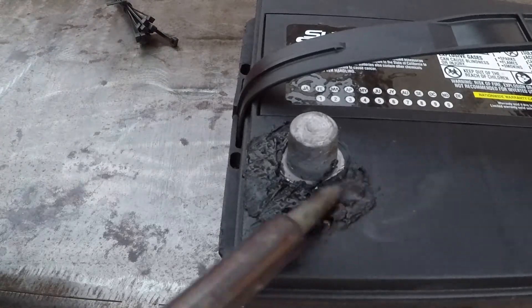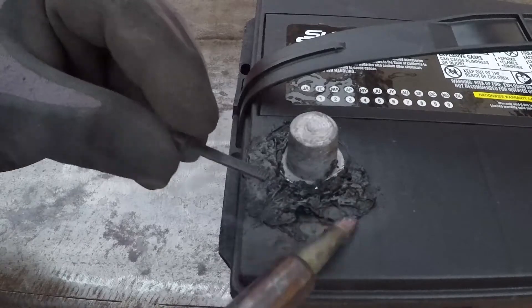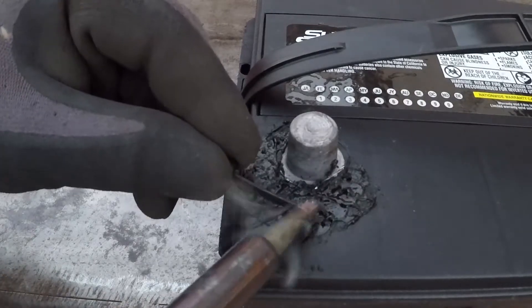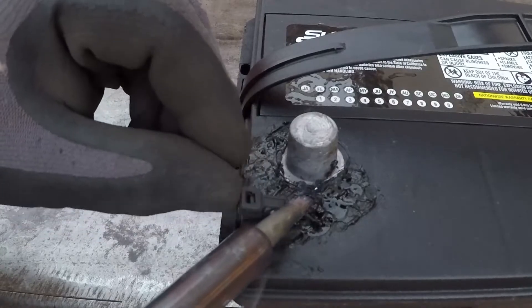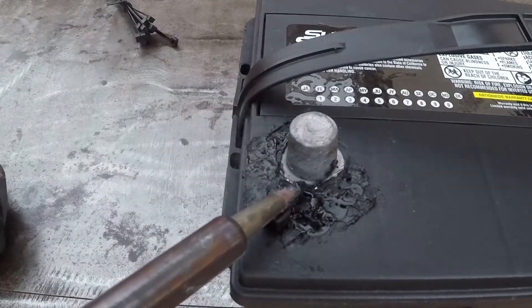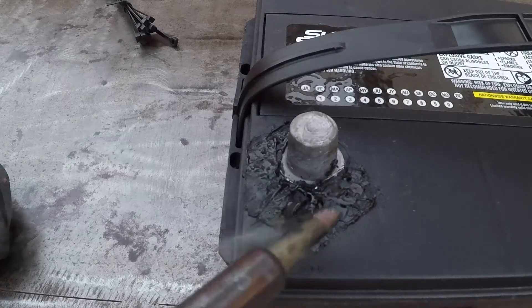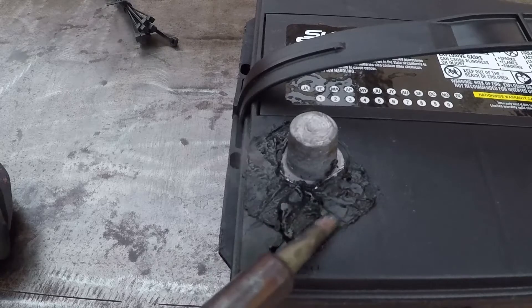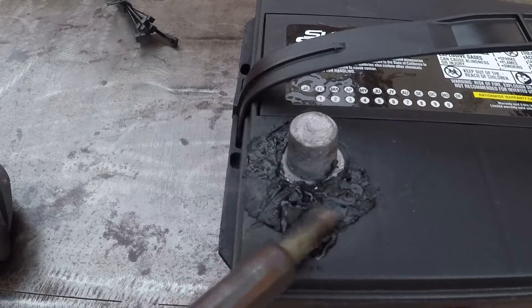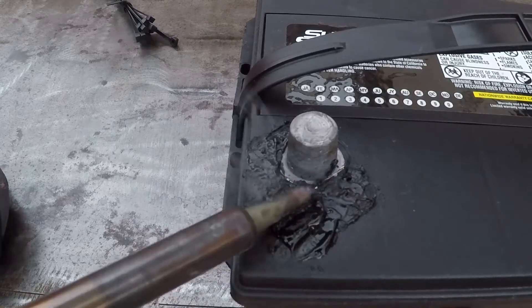I use this technique to repair many plastic items. You don't need any special rods or anything like that. You can just use that ABS.